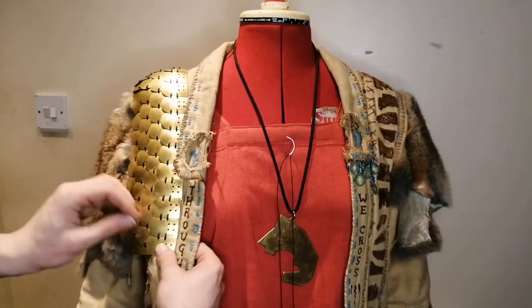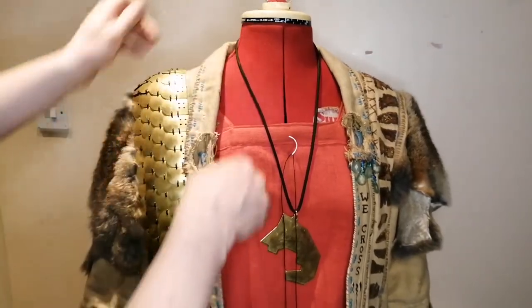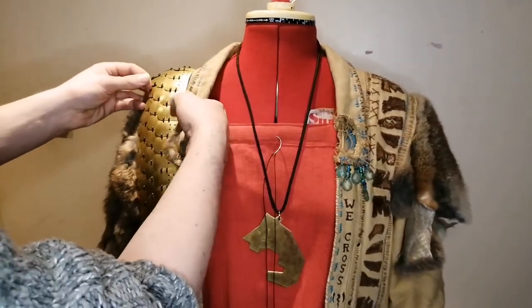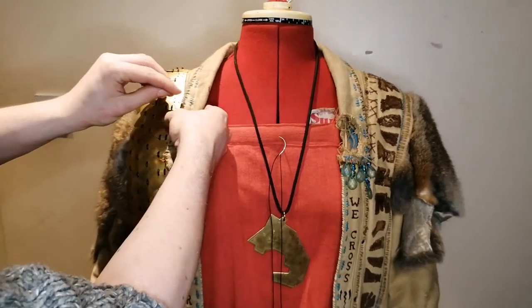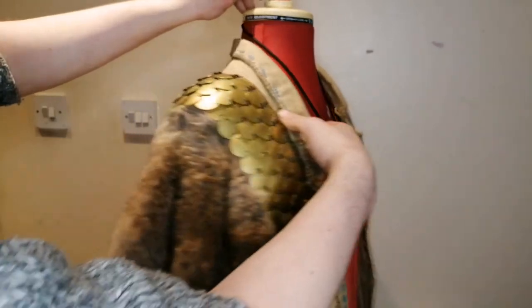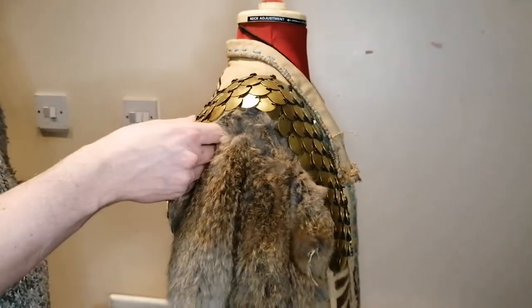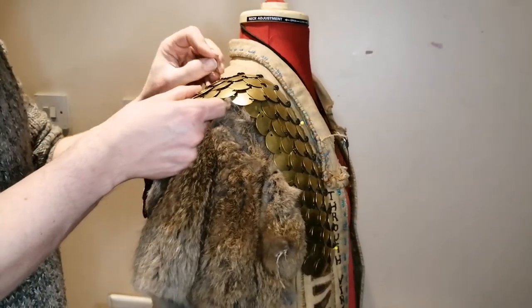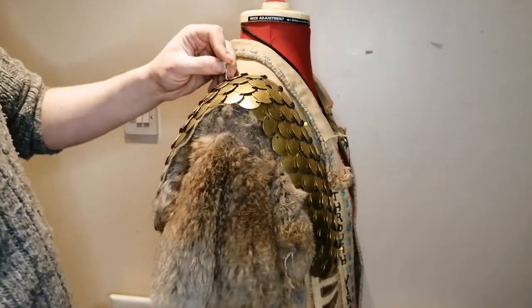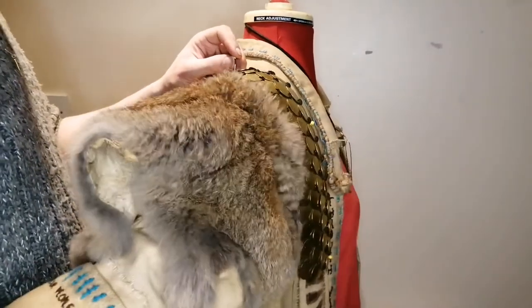I'm just going to make sure I pin it in place. Luckily I've got the markers of where it was before, so I'm kind of just retreading old ground. I didn't show me doing this before, so anyway.